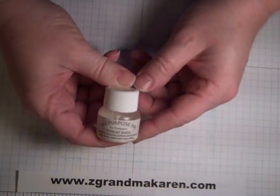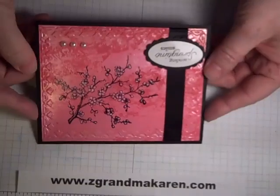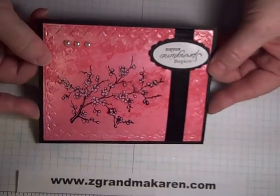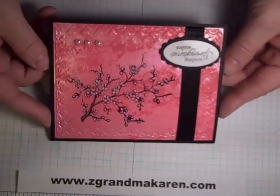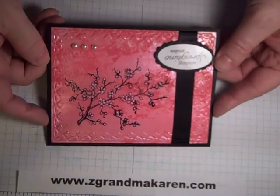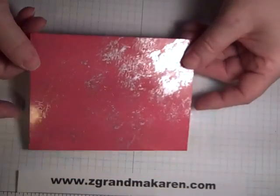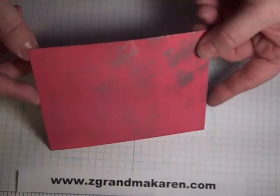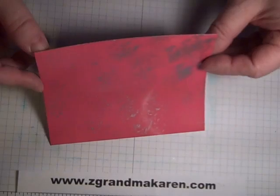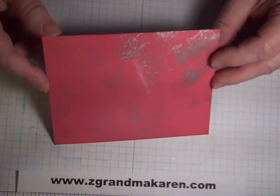Another technique you can use with the paints is called faux mother of pearl, and that uses the frost white ink done the same way. Here is a card — it's hard to tell on camera — but it's the same look without the silver. This particular one, instead of pouncing it with the ink, I just braired it over. And here is a look of doing the silver the same but then brairing this entire card piece in Melon Mambo — so you have a bunch of different looks using just the one little technique.